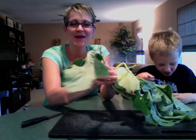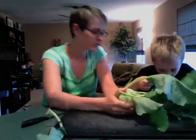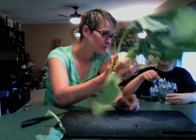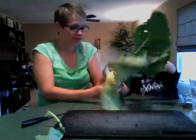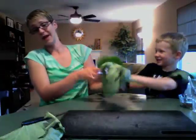You basically pull off these leaves — this is where I had a little guy helping me last week. Do you want to help me pull off these leaves instead of trying to dissolve chocolate in water? So you basically pull off these leaves, and you smack your mom in the face with one.